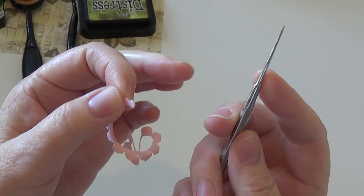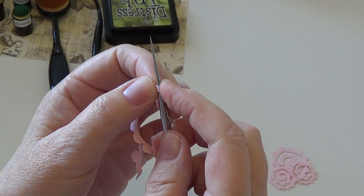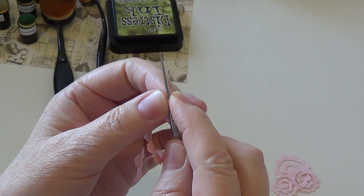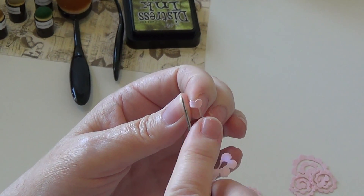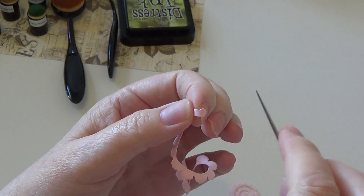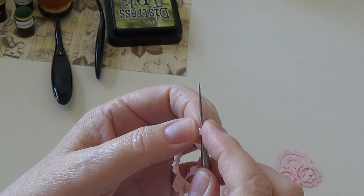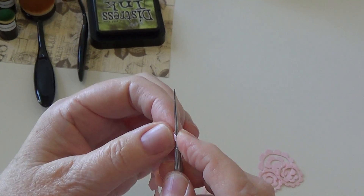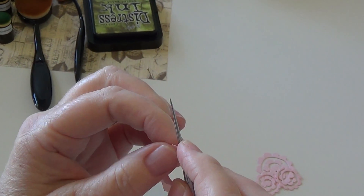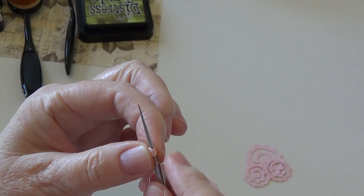What's neat about this tool is it goes from thin to thick, so the very center of the flower I can get to wrap around the thinnest part. What you need to do is really push your finger in the space between the petals, because that is not something you've been able to manipulate yet so far using this technique.